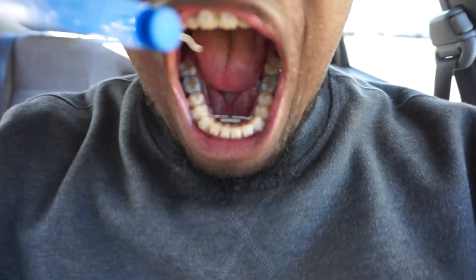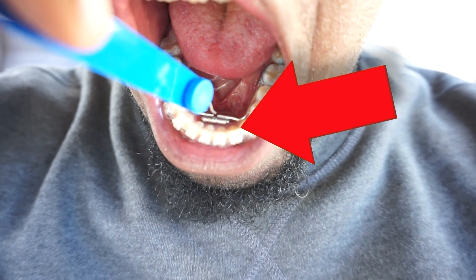So basically what I have to do every single day leading up to my next appointment, which is in two to three weeks, I'm basically gonna have to take this tool, put it in this little hole, push it down, push it back, and that turns it — that's gonna expand my teeth. This is taking a long time, but it should be worth it in the end.